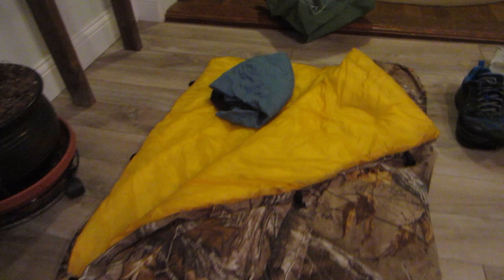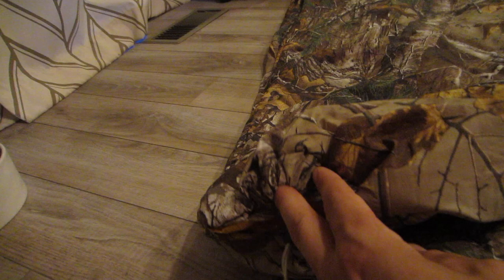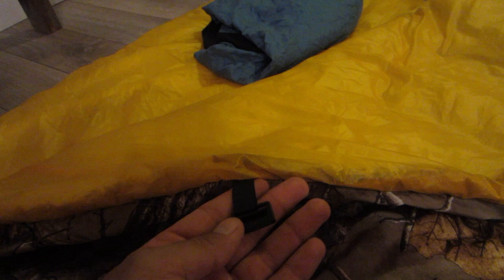Next, let's go over to my quilt. I made this quilt myself. The bottom has a little cinch for your foot box — it's elastic. The outside is camo and the inside is a yellow material which is a little more comfortable. I have two low-profile clips, and inside this quilt I'm going to be using my Sea to Summit silk sleeping bag liner, which only weighs four ounces. The inside of this quilt is synthetic as opposed to down.